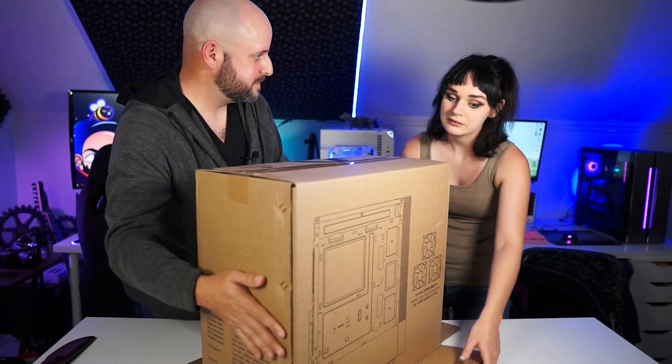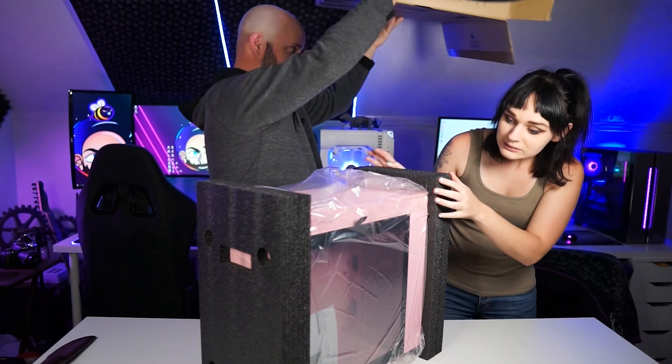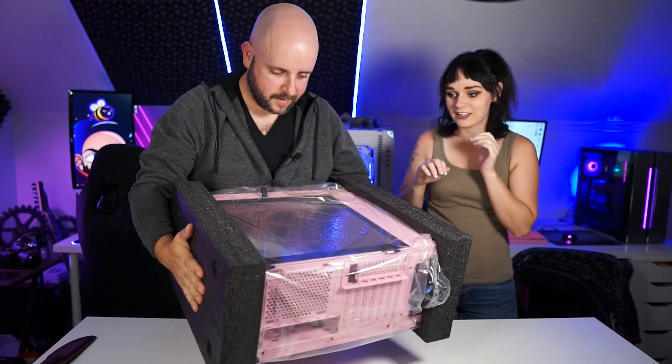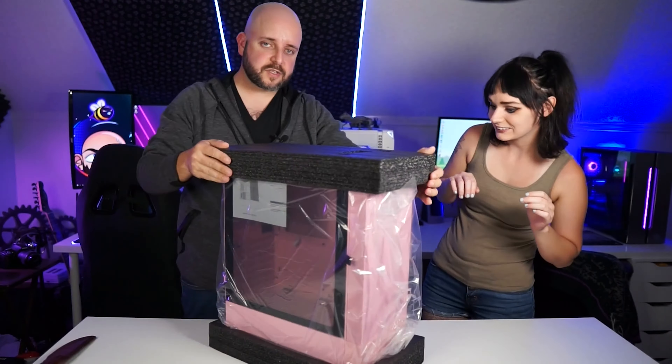Let's take a look at it. And there it is! It looks really good. Oh boy — that is actually not the bottom, is it? There we go. Oh yeah, that is slick. So pink. Voila. There you go.